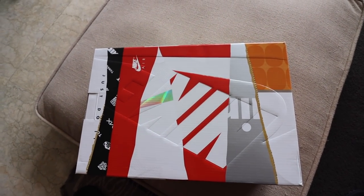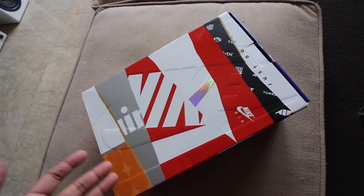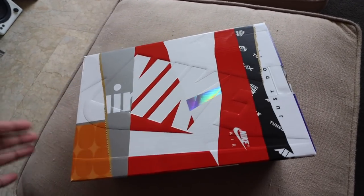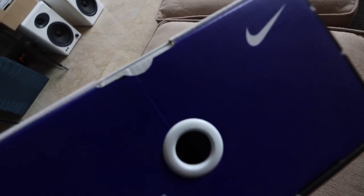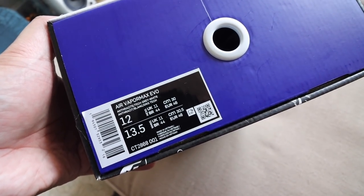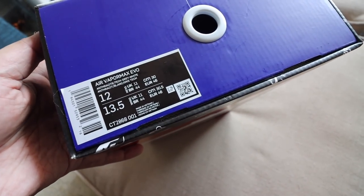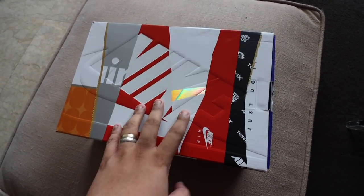Let's jump right into the unboxing. As you can see, it comes in this rather colorful box — you have orange, red, gray, and white. I think these are different boxes or elements of boxes that Nike has used in the past. I did go size 12, true to size, but I would recommend for those with narrow or normal feet to consider going a half size down, because this one is kind of roomy and long.